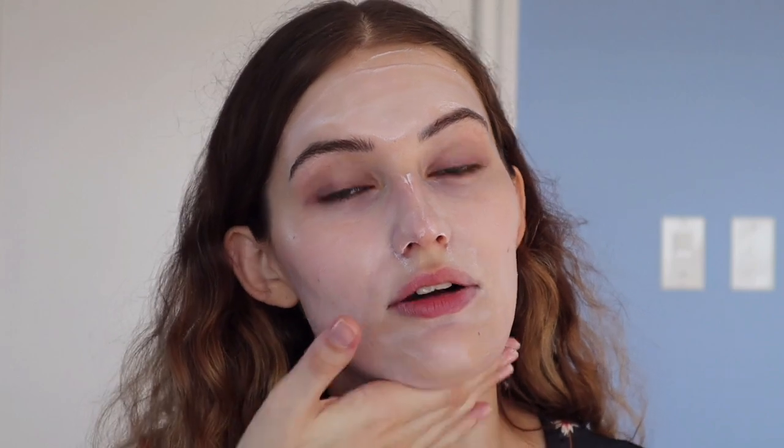It's $18.90 on Purito's website, but I got it for about $12 from YesStyle, which is an authorized retailer of K-beauty brands and it was on sale. I also have a coupon code — if you use the code Sarah Palmyra at checkout you get a percentage off your purchase. It's an affiliate code, so do with that what you will.